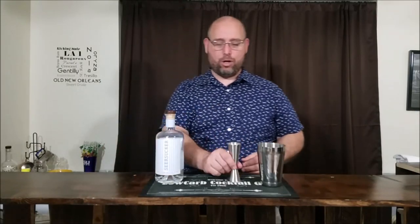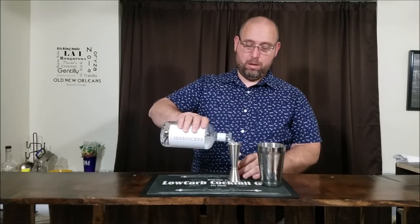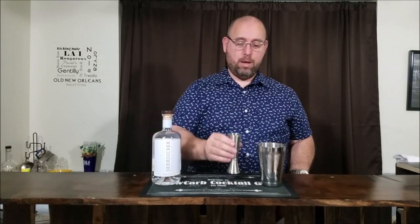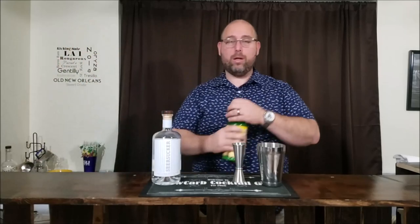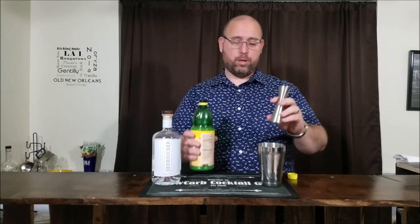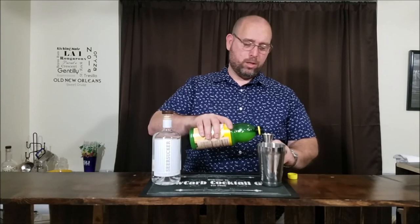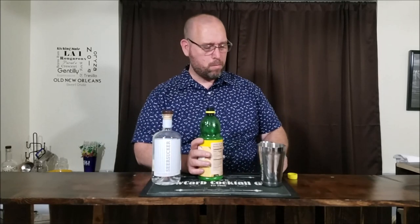We're gonna go ahead and get this started. We're gonna go with two ounces of gin. Next we're gonna go one ounce of lemon juice. Now because we're using jam and there's gonna be carbs in jam, we'll be using bottled fresh lemon juice which is gonna have two grams of carbs, and we're gonna have two grams of carbs in our jam. So let's just go ahead and cut that down to the carbs only in the jam. We have two ounces of our gin and one ounce of our lemon juice.